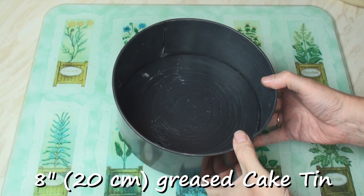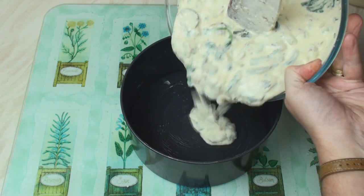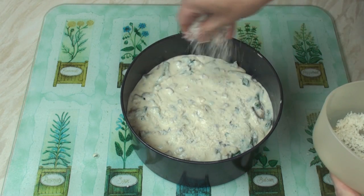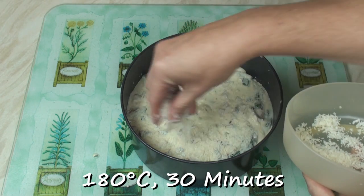Take an 8-inch springform tin or a tin with a pop-up bottom and pour in the mixture. Spread the mixture around evenly, sprinkle on the remaining parmesan, and then bake in the oven at 180 degrees C for about 30 minutes.